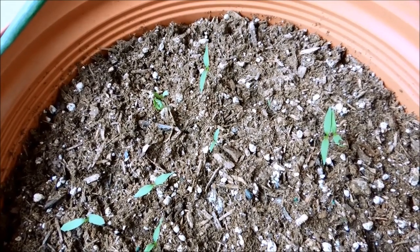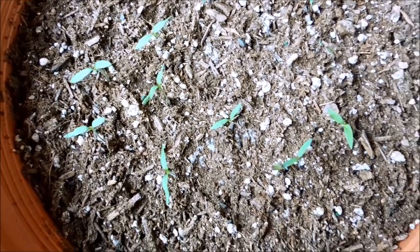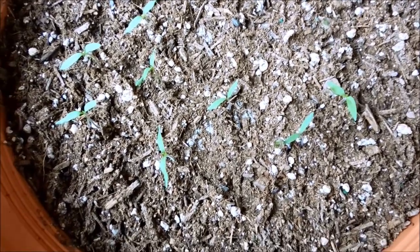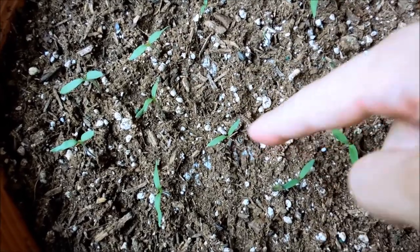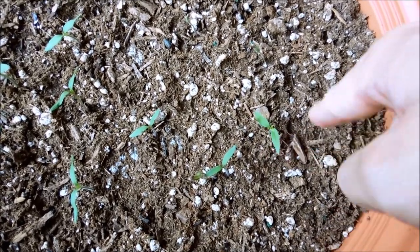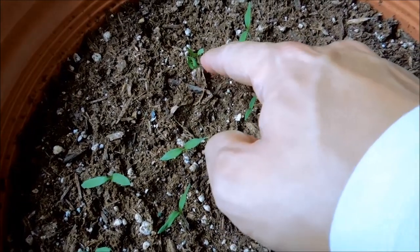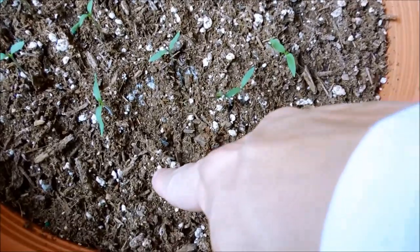It's day ten of this Bush Early Girl tomato germination experiment. As you can see, the seedlings are a lot more visible now. They are all in the stage of having just two cotyledons, and I can see the first sets of true leaves coming out of their shoot apical meristems. Let me do a head count: one, two, three, four, five, six, seven, eight, nine, ten, eleven, twelve, thirteen, fourteen, fifteen, sixteen, seventeen, eighteen, nineteen, twenty — and I think I missed one — twenty-one.